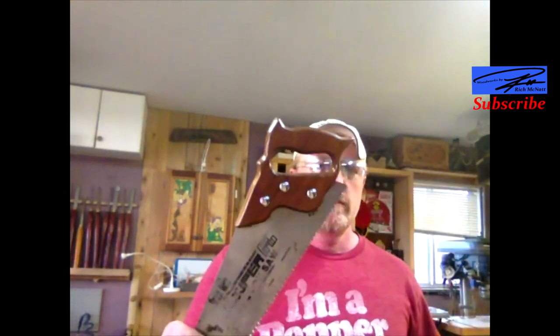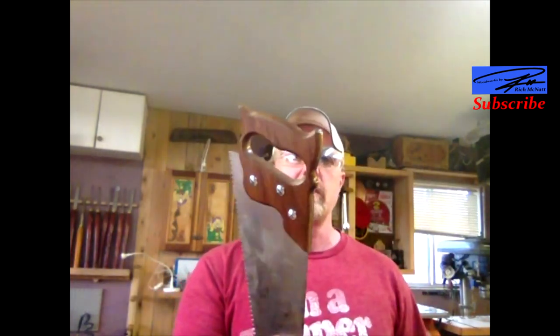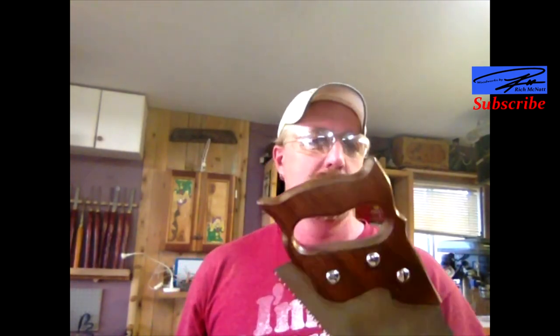We went from this to this. Will my kids leave it outside again? Probably. I did use a bulk-grade varnish to seal it, and will they get in trouble if they leave it outside again? Yes — but it didn't stop them the last three or four times. Hope you enjoyed the video. Be sure to like, share, and subscribe, and have a good day.